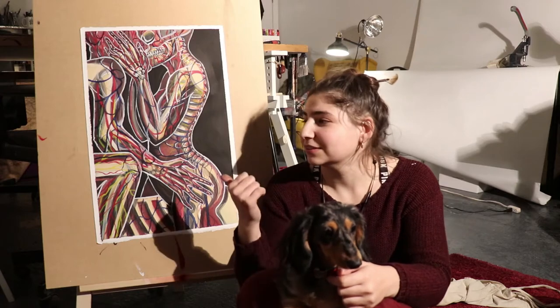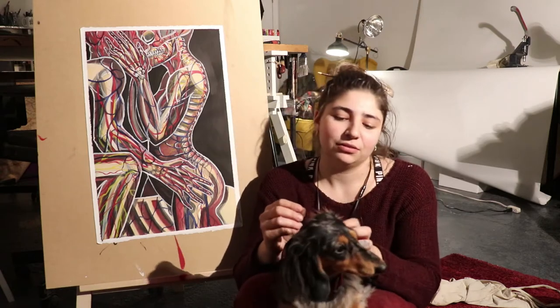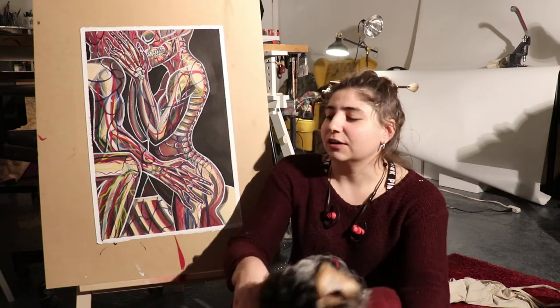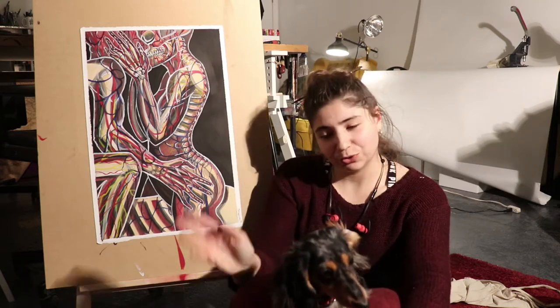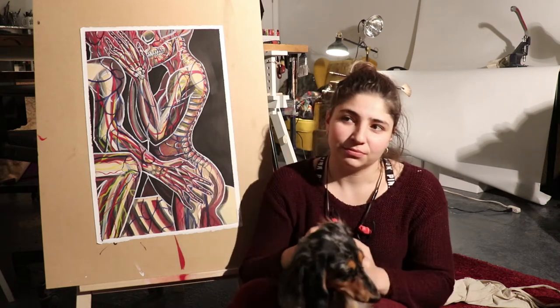My name is Mina. This is a painting I just finished. I hope you enjoyed the video of how I progress into this painting. I am going to start pouring these in layers of resin. But before I do that,